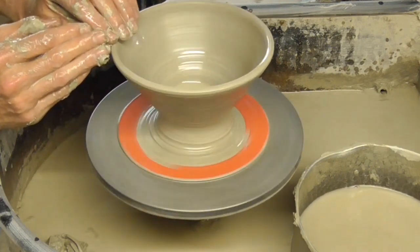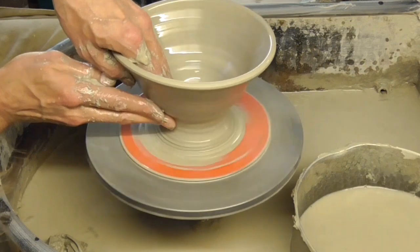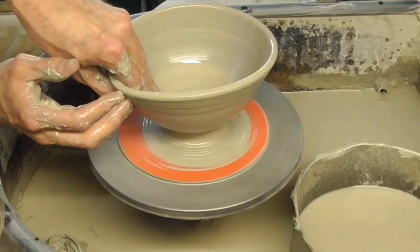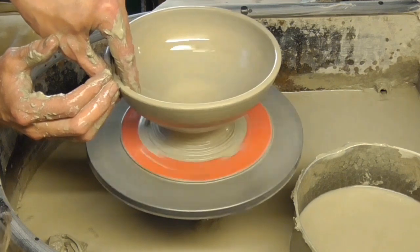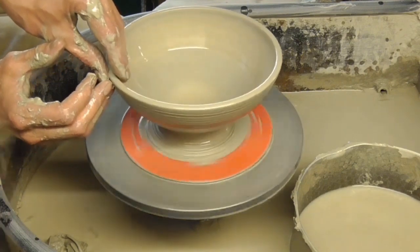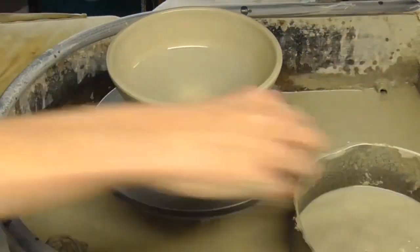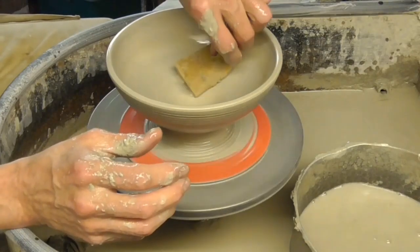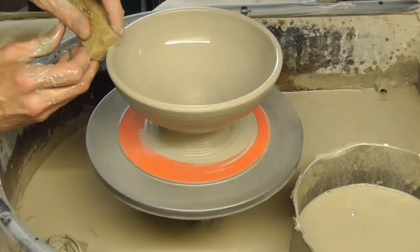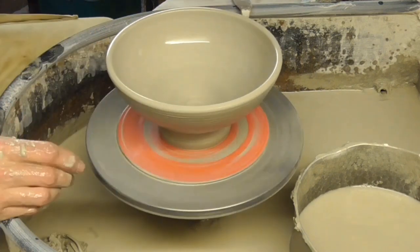Well, the clay is a bit lumpy so it's a bit off center, which isn't going to be ideal because I want to get it perfectly centered when I split it. It's just a basic bowl as you can see. It would have been better to get it perfectly centered but the clay is not ideal, so it's a bit wonky. I'll just tidy it up first before I slow it right down.